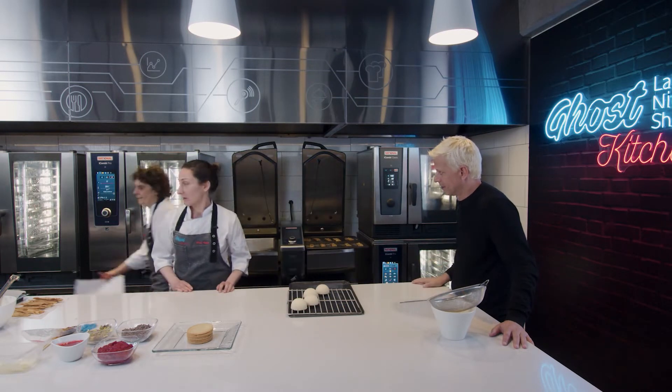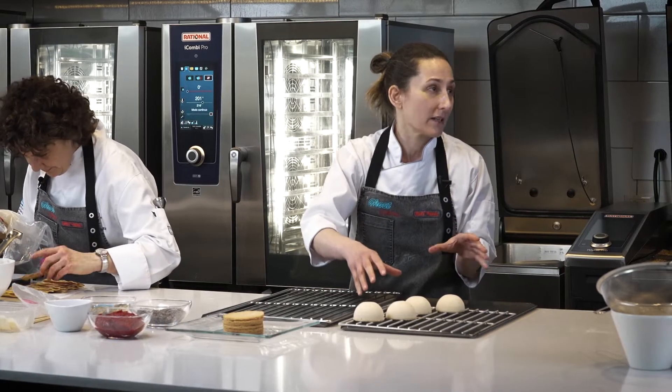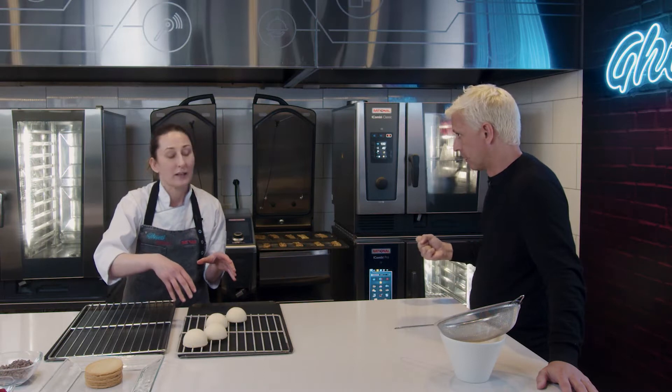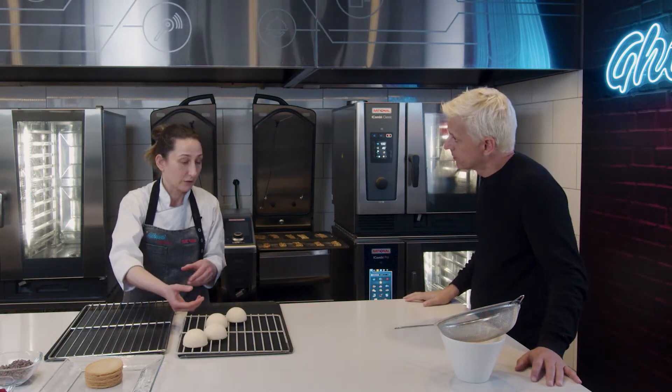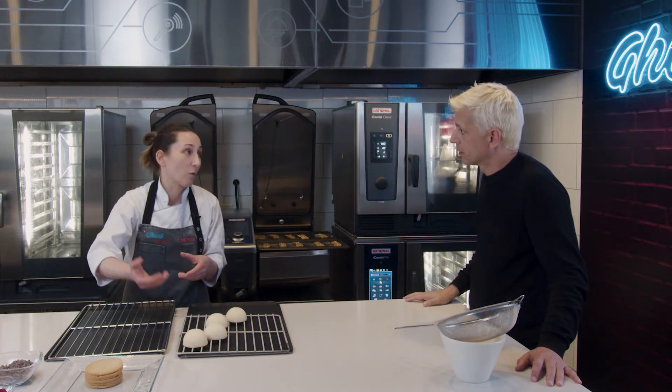¿Qué es esto? Esto es una mousse, pero en vez de sabor común tiene té de jazmín bien intenso. Está hecho en un molde. Que en el centro tiene otras preparaciones que vamos a descubrir cuando lo cortemos.